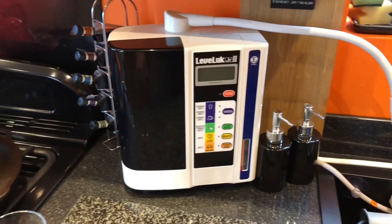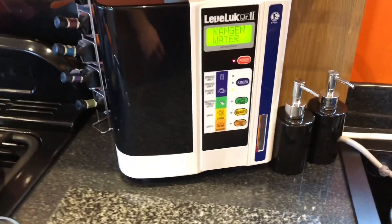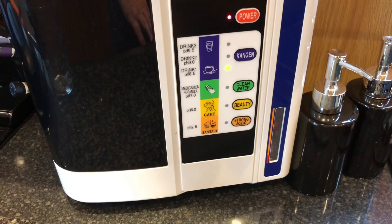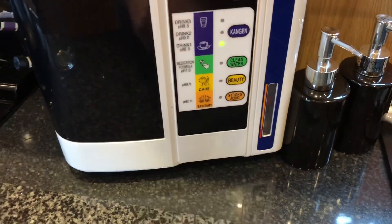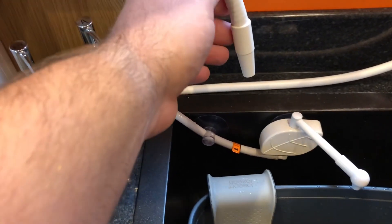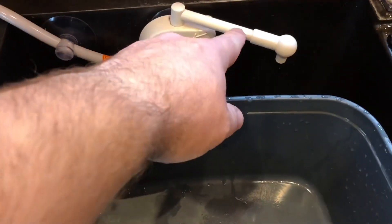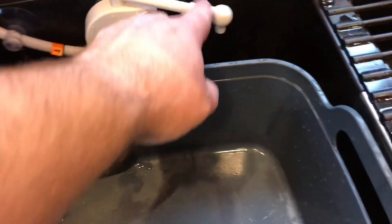Now I'm going to show you the water coming out of the machine. There's the Kangen water machine — I've got it on 8.5 because I use that to fill my kettle for morning coffee. You've got your strong acidic water coming out of this tap here, your alkaline water out of the top, your strong alkaline 11.5 water — which you can use to strip pesticides off fruit and veg — I'll do another video about that, and your 2.5 acid water for sanitizing.